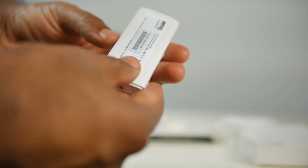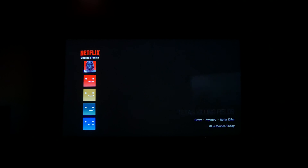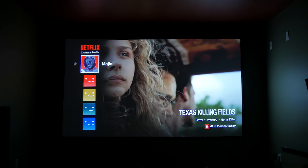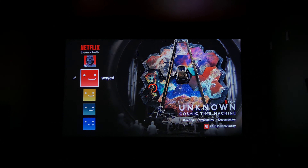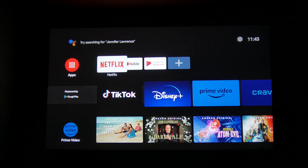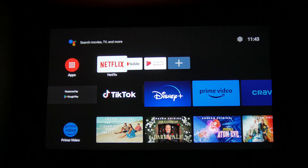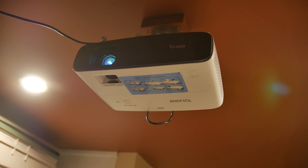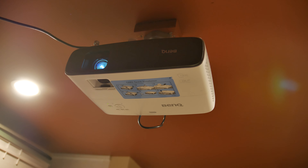It basically functions exactly the same as the previous generation, but now you have native Netflix support. Before, you pretty much had to download it through the apps manager, which was a little bit of a headache to get onto the dongle. But now with this new dongle, you have it built in and access to all the apps and streaming platforms you would ever need. And since it's completely wireless and integrated inside the projector, all you really need to do for your setup is supply power to the projector and you're ready to go.